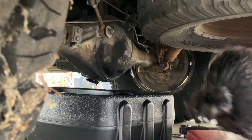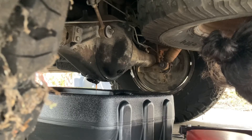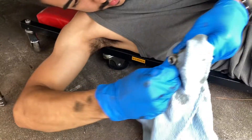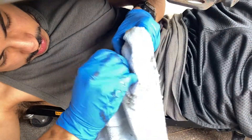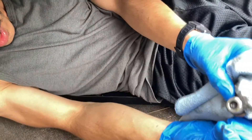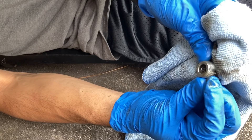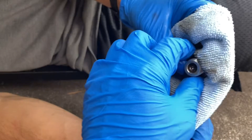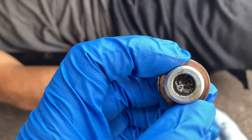Didn't have a lot. I think there was about maybe half in there of what it should have. At least it had something. The bolt has metal shavings on the side of it because it's magnetic. So, not great. But for over 260,000 miles it's kind of expected, especially having never changed the differential fluid.